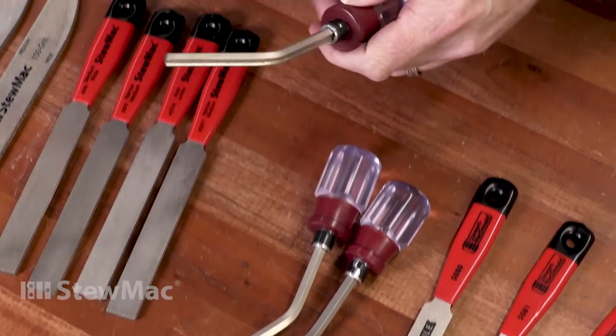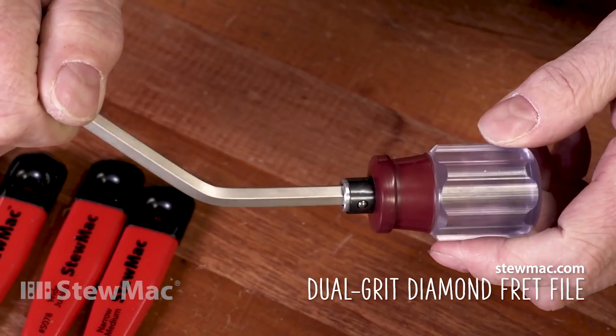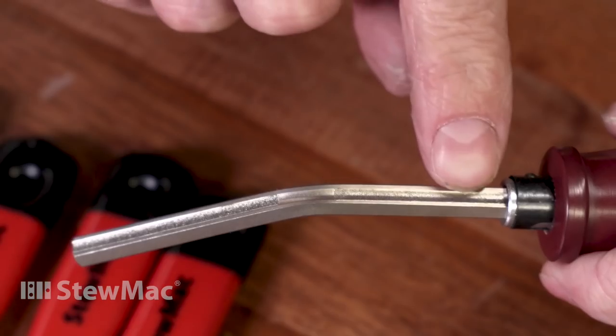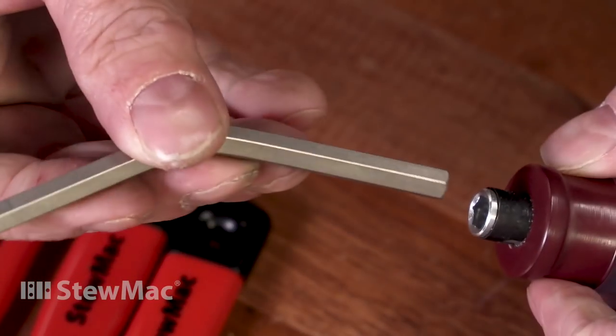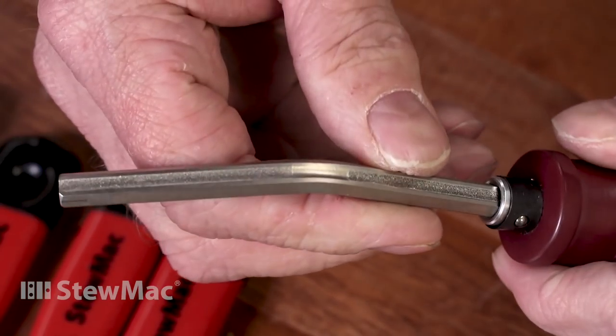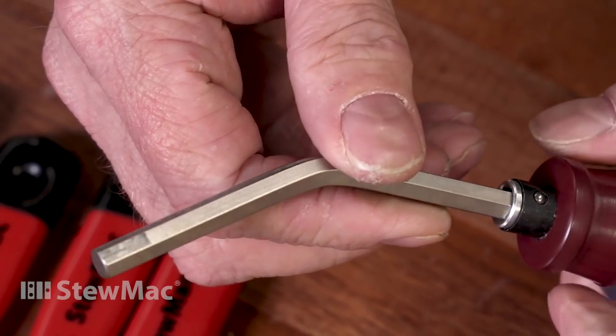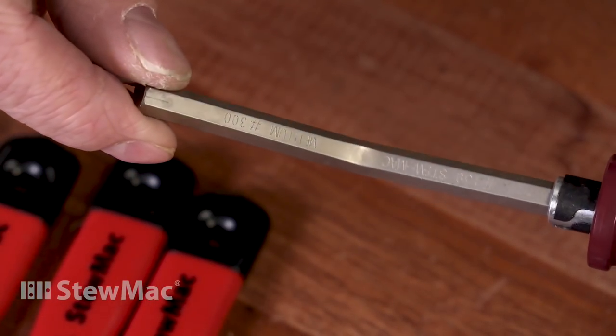The next type is what we call a dual grit — it's like a diamond version of the Gurian file. It also has an offset handle, and two removable grits: one side is 150, and the other side — flip it around and snap it in — is 300. They feel really good in the hand, they're lightweight, easy to control, and all around a good file.